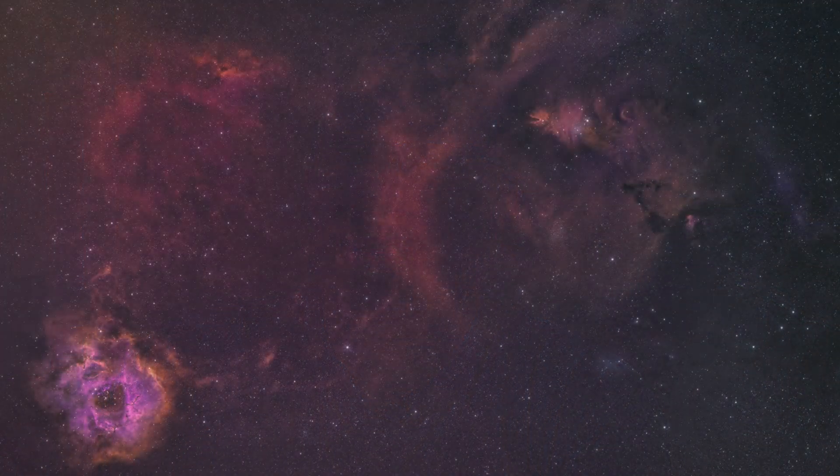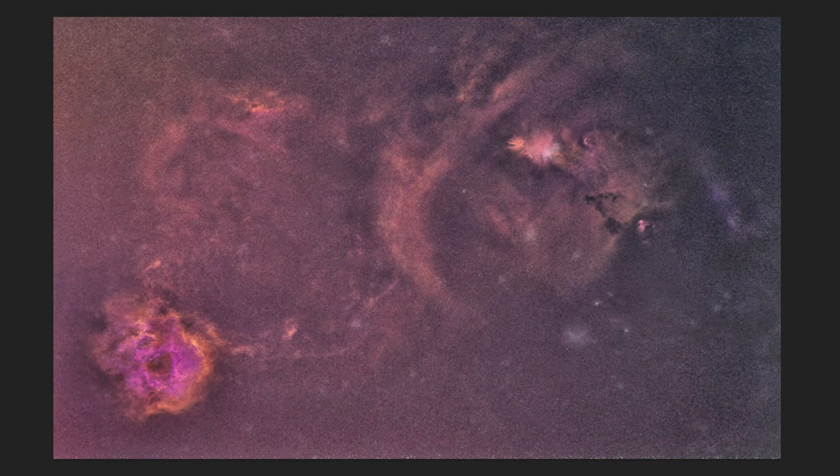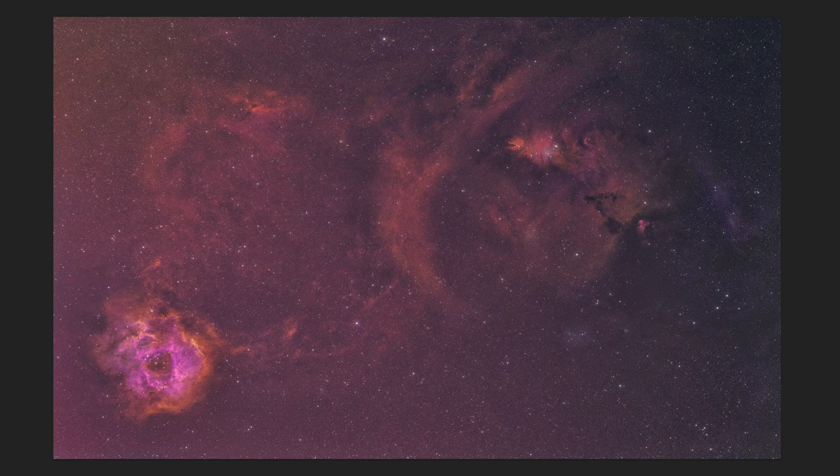But if you have an EQ6R Pro and you're thinking about doing the same setup, know that you're probably going to need to get a lighter counterweight than what comes with the EQ6R. Now, here's my photo — everything together. This is an hour and a half of HA, an hour and a half of S2, and an hour and a half of O3. One thing I noticed, especially in the O3 channel, the stars were very, very distorted. What I ended up doing was making a starless version and then adding back the stars with the HA layer and also using the HA layer as a luminance, to bring back a lot of the detail lost during the starless-making process. The software I used to make it starless was Star Exterminator — actually the first time I've used it. It's really, really cool, and I like the fact that it's a plugin into Photoshop.